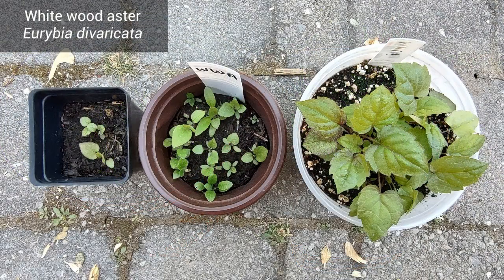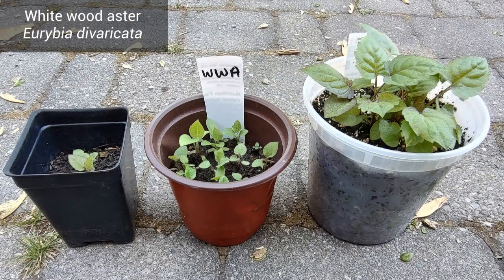Whitewood Aster has very flimsy leaves, and the leaves are shaped like hearts and they have jagged edges.